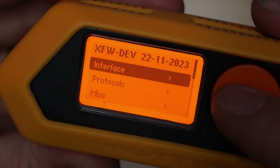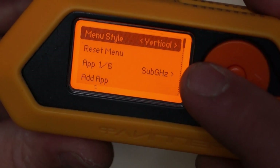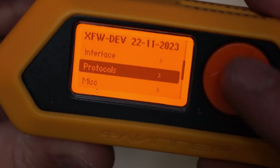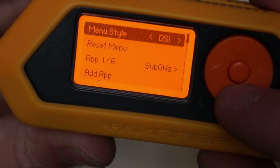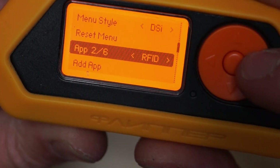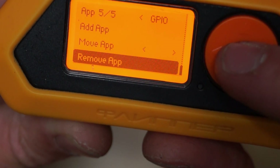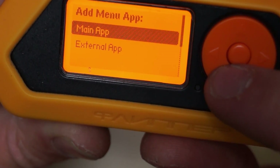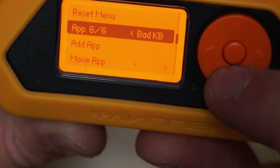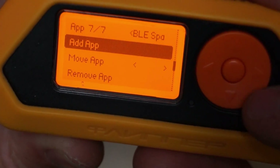Going back into Extreme settings to change the interface - I like the PS4 one but you've also got DSI, which looks like this, which is pretty neat. In the main menu options, you can actually delete apps from that list. If we go down to Bad Keyboard and I want to remove that - it's gone, just like that. I can re-add it by going to Add App, Bad Keyboard, and it's back. You can also add an external app, so let's say I want to put on the Bluetooth spam - there you go, BLE spam.